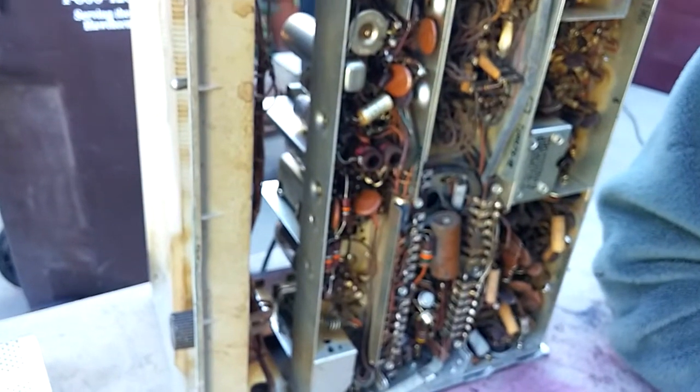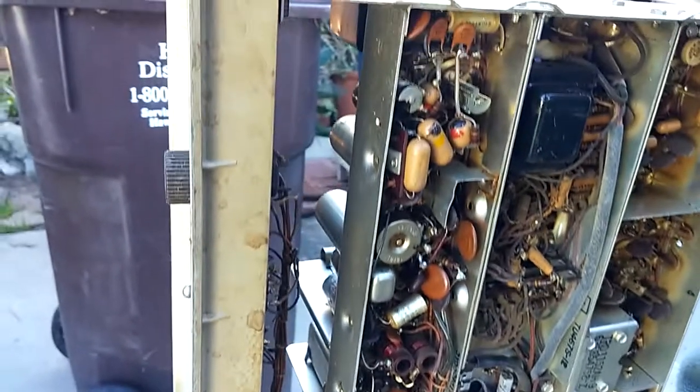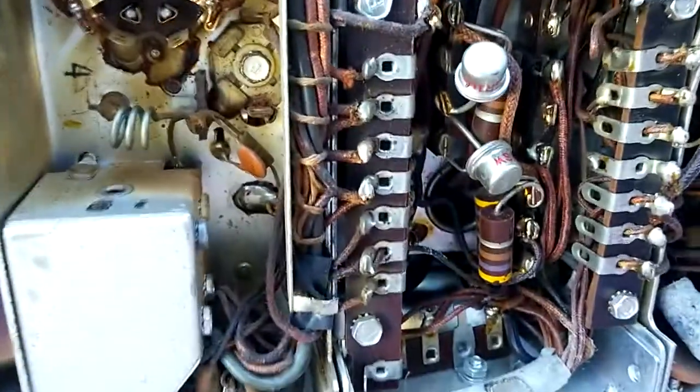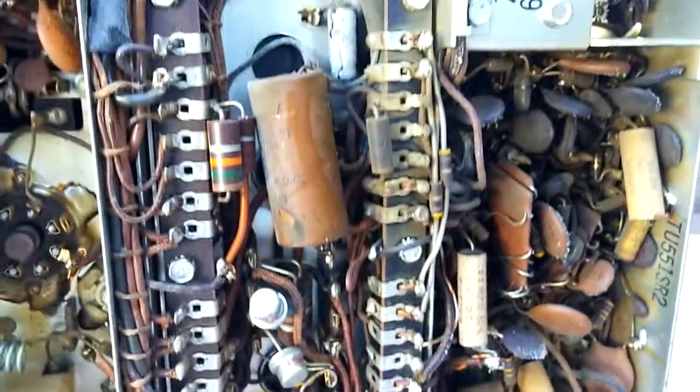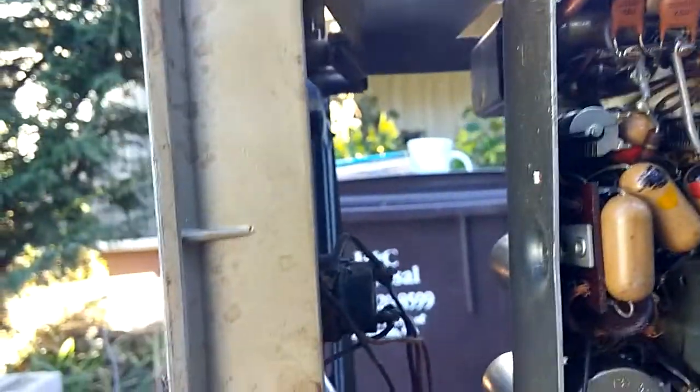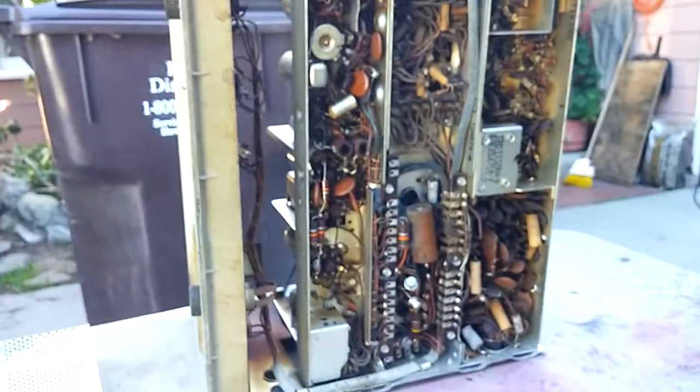Here's a look at the underside of the unit. Everything's original. Here are the only semiconductors inside.